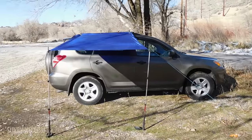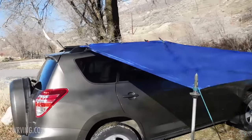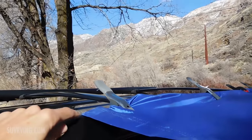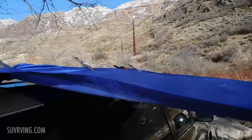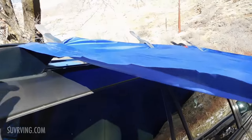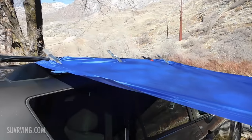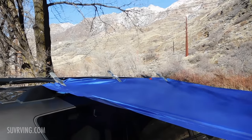If you had a really long tarp, you could attach it to the other side and put it across the vehicle and go over. There are lots of options with this setup. The more of these clamps you have, the stronger it'll be. If it's windy, you're going to want a lot of clamps on there.